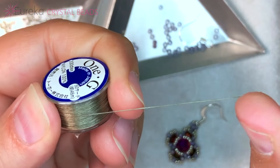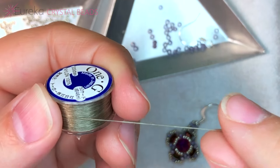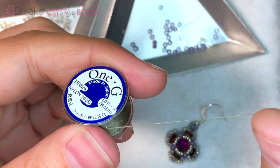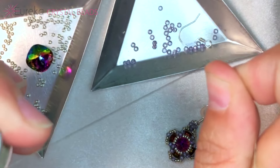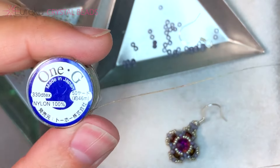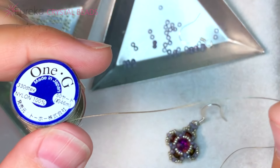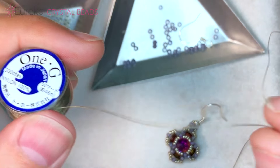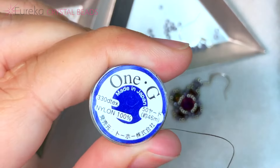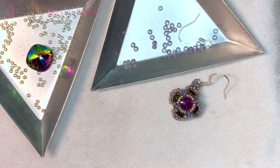It has a little bit of stretch to it, which Fireline doesn't. So if you struggle with tension, this is going to be great because that little stretch is really going to help you pull those beads in nice and tight. You'll want to pre-stretch it a little bit before you start, like any thread like this. It's 100% nylon and that's going to give your pieces a really beautiful supple feel. If you haven't tried 1G, I definitely recommend giving it a try, especially with this really fun fast earring.